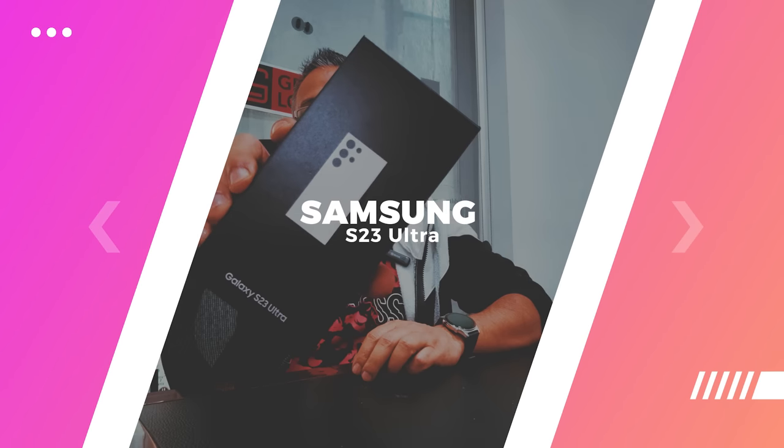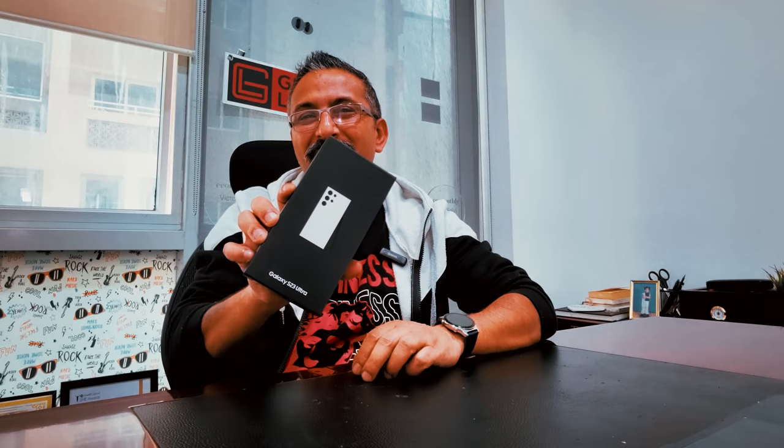Let me show you the latest and greatest — the Samsung S23 Ultra, revealed recently at the Samsung Unpacked event. We have the Ultra unit with us. We'll be covering all the other units launched at the Unpacked event too. I was on holiday so I didn't get a chance to go to the store, but Samsung sent me this unit. I'm going to unbox it, set it up, and tell you everything about it.